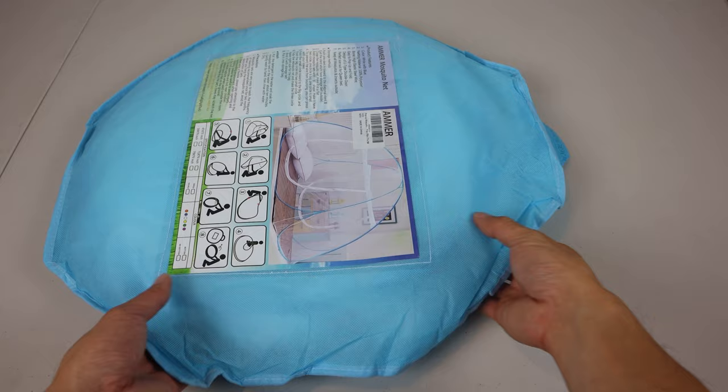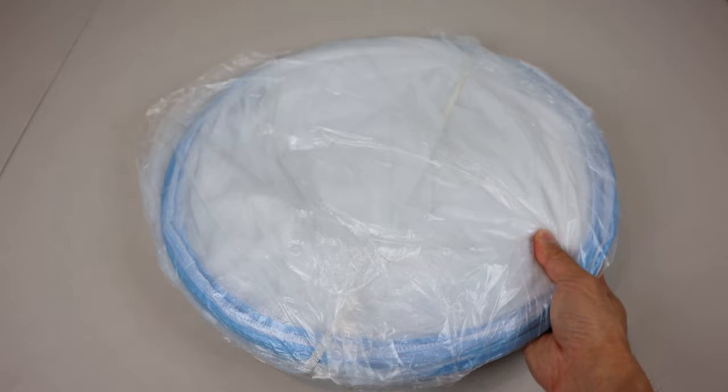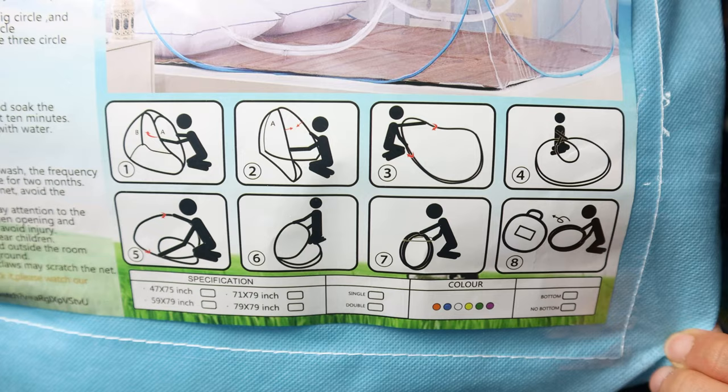The Mosquito Net Tent comes in a non-woven fabric carrying case that has a handle on top and a zipper along the bottom. The tent measures only 20 inches in diameter when folded up, and is kept closed using an elastic band. On the front of the bag is a clear plastic pocket, and inside you will find folding instructions for collapsing the tent.